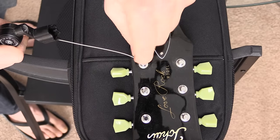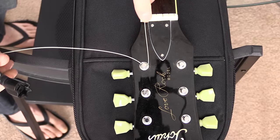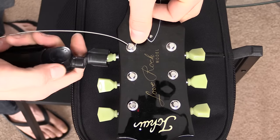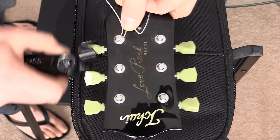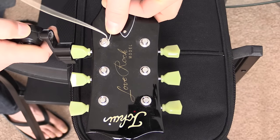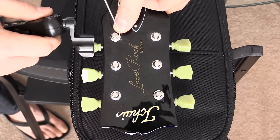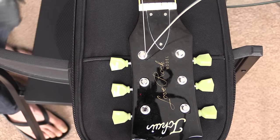The first step is to wind the first turn over the top of the string you've just threaded through. Now as you begin to wind, you want to make sure that the following winds go underneath everything that you've done so far. You'll have the initial wind that goes on top — you can also kink the wire up like that — and then you follow it through with the winds going underneath. The string will clamp and lock it in place.